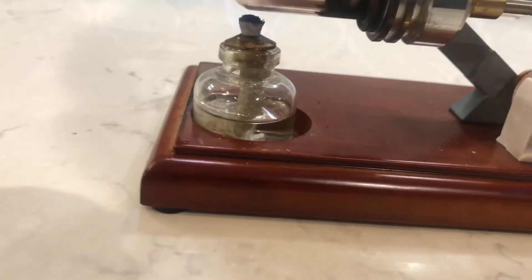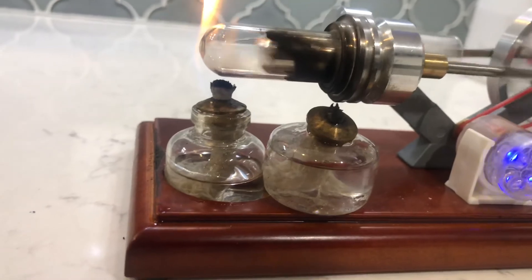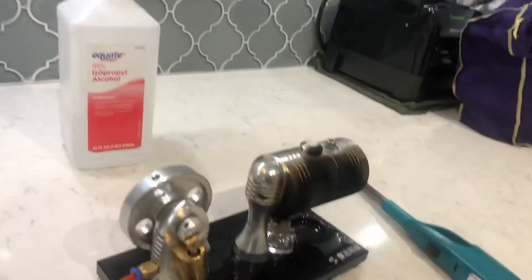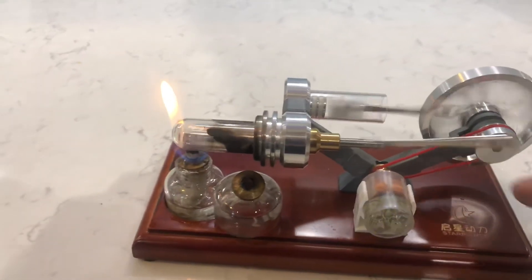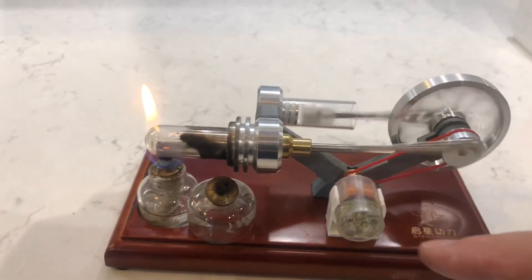Maybe if I put two candles in there for a little more heat — oh, there he is, he's doing it! So we're turning heat energy into mechanical energy with a steam engine or a Stirling engine, and then mechanical energy into electrical potential and light energy.